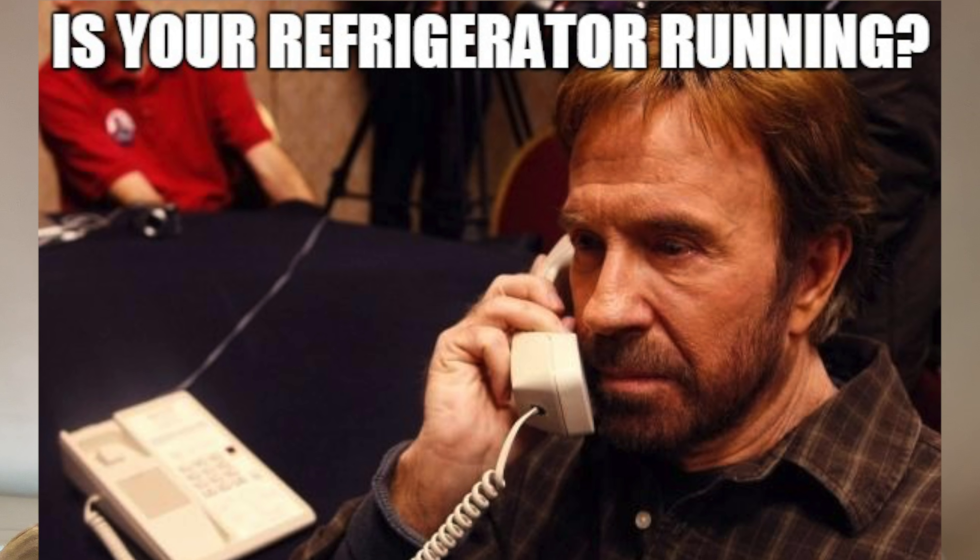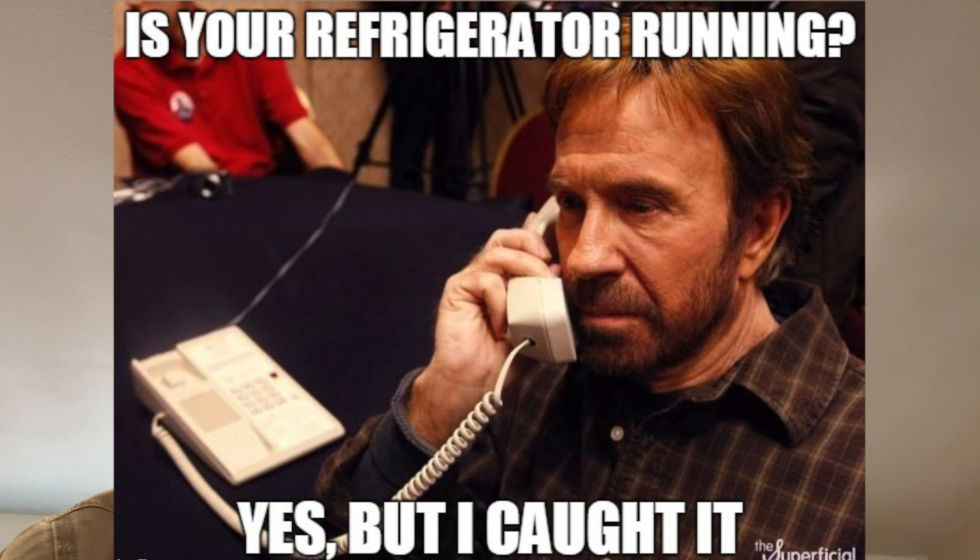Have you been thinking about going solar and trying to figure out how to keep the lights on? How do you run your microwave, your refrigerator, your stove, your water heater, and all these things to save money? And how do you make sure things keep running whenever the power goes out? I think you might be thinking about it the wrong way, and here's why.